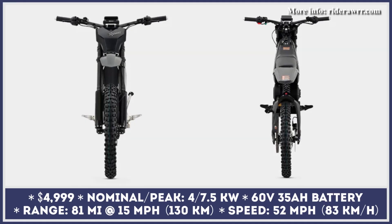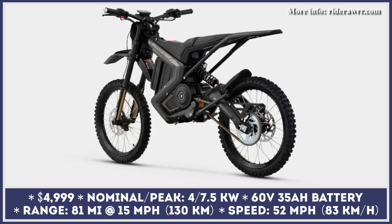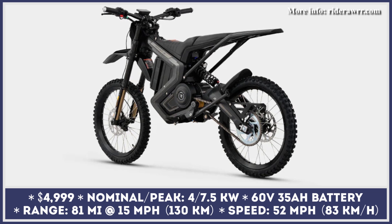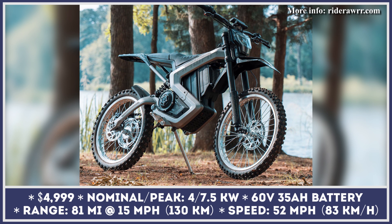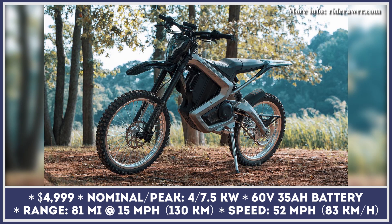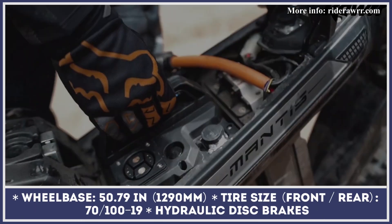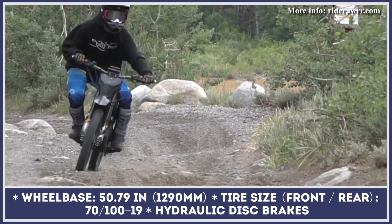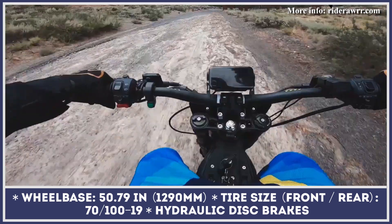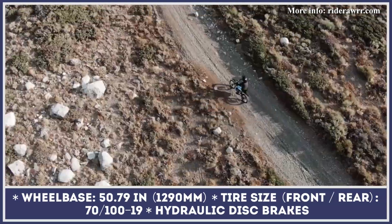Mantis is a 150lb electric dirt bike that was built to provide motocross-like performance and the riding agility of a mountain bike. With a 7.5kW electric motor on board, this two-wheeler can generate 33lb-ft of torque and sprint from 0 to 30mph in 1.9 seconds. Moreover, this zippy acceleration will only stop once the limited speed of 52mph is reached. The power to the motor comes courtesy of a 60V 35Ah battery pack that is also swappable for your charging convenience.